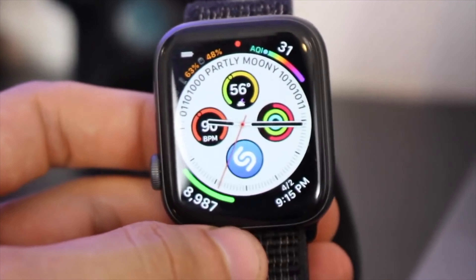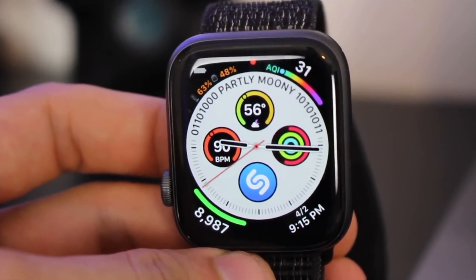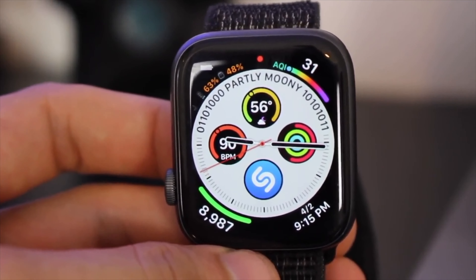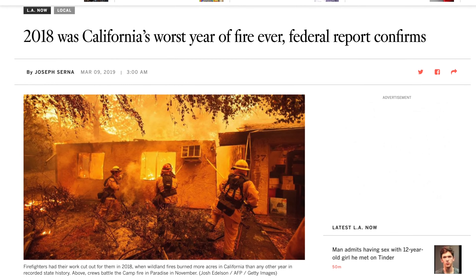Next to that one I use Air Quality Meter. This is a native complication by Apple. If you live in a city like close to Los Angeles or areas that are very smoggy, I like to always keep my eyes on this — especially after the fires we had last year.